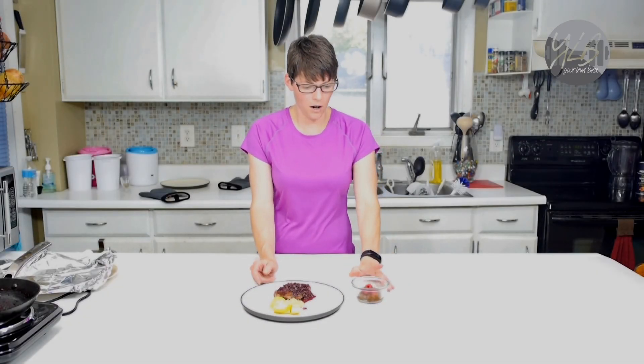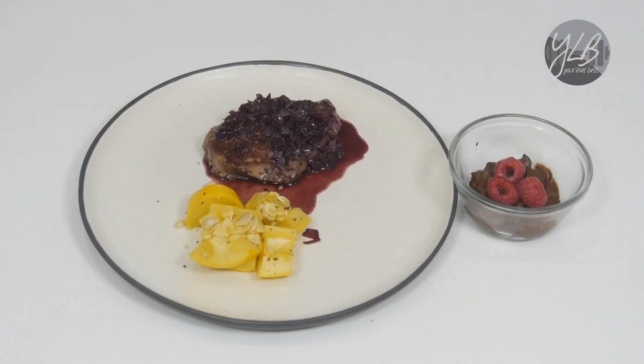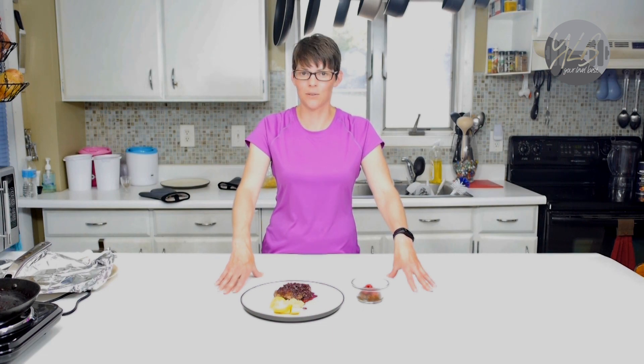Here we are — we have the finished dish. We have our dessert as well as our steak and a little bit of summer squash. This is a special occasion meal: some beef tenderloin, some summer squash, and a chocolatey dessert made with avocado and maple syrup. I hope you enjoyed these recipes — please subscribe and check us out. I'll have the full information for both recipes on our blog at yourlevelbest.net. Thanks for watching and I'll see you next time.